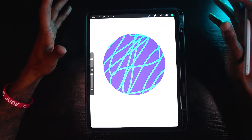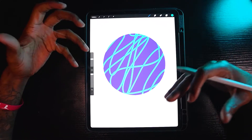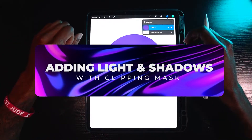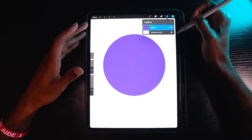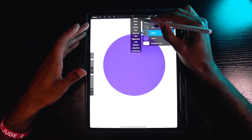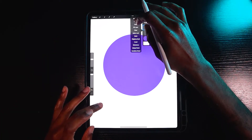Now that you understand the basics of the clipping mask and how to activate it, it's time to take it to another level. We're going to add shading and lighting. I'm going to create a shadow and a light source, so I'll create two new layers — I'll name one 'shadow' and the other 'light'.